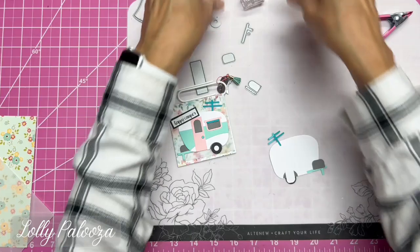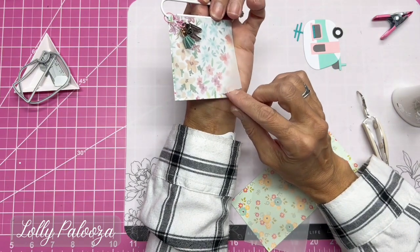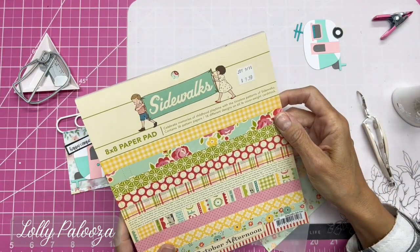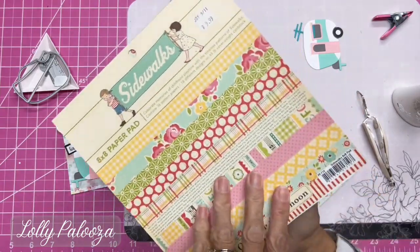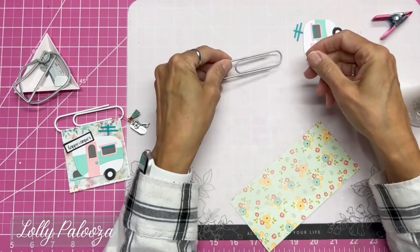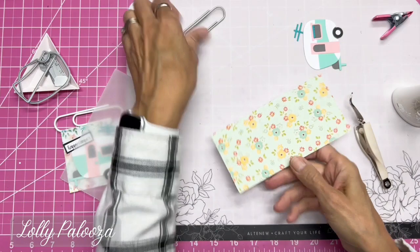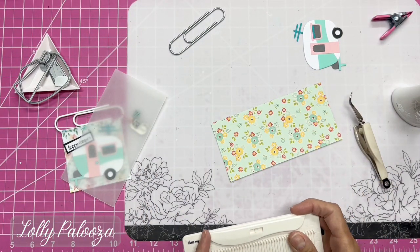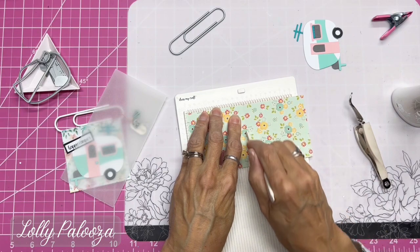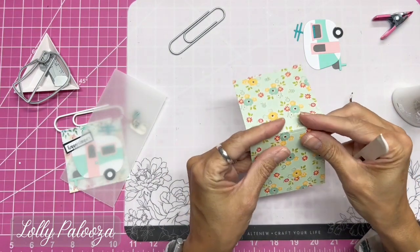For the base, I used some cardstock picked up in bulk at Tuesday Morning. I also found this gorgeous vintage-looking cardstock from October Afternoon Sidewalks. Because I'm using a jumbo clip, I needed a three-inch wide by about six-inch long piece. I decided to make it six and one-eighth inches, because that helps it go around the paper clip. I scored it at three inches and three and one-eighth inches.